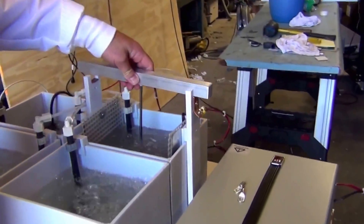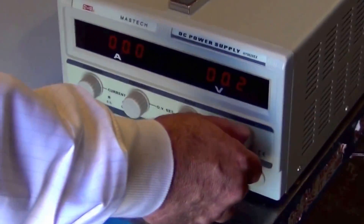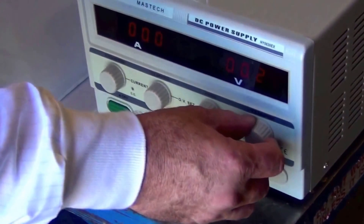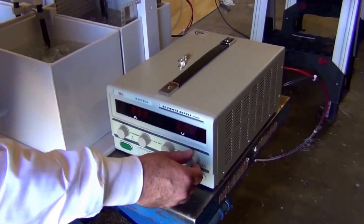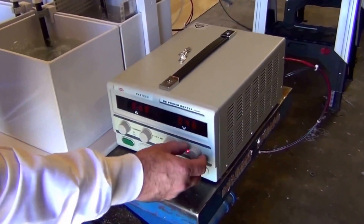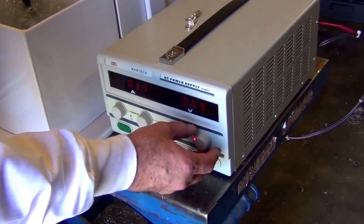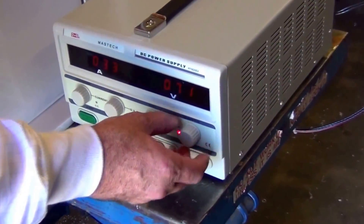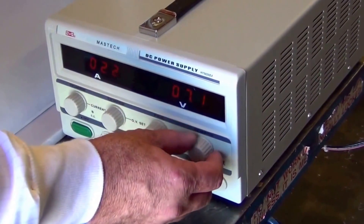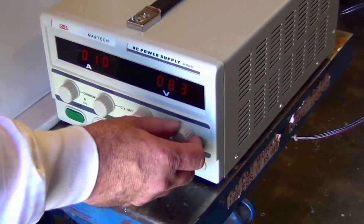And then into the anodize tank. Make sure the contacts in the saddles are clean. Go ahead and turn on the power supply, and you're going to slowly raise the voltage up while you watch the current over the course of about 30 seconds. The idea being, if you go up slowly enough, as you evolve gas around the parts, you don't want that gas to get trapped into any recesses or holes.